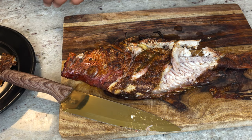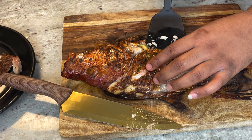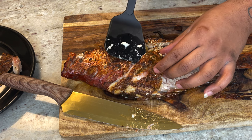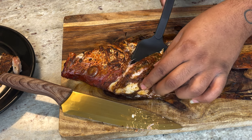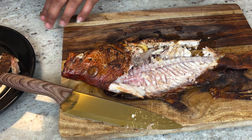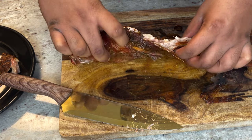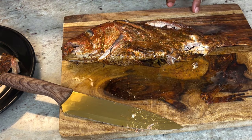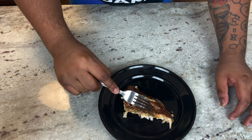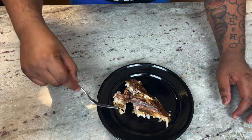Look how juicy that fish is! I went a little too deep with my knife and cut some of the rib bones, but let's flip this over — wow, it's perfect. Look at this skin, nice and golden. The fish is nice and moist.